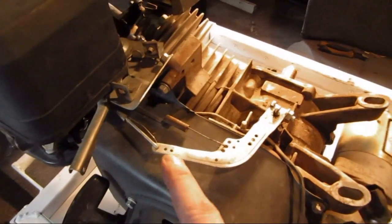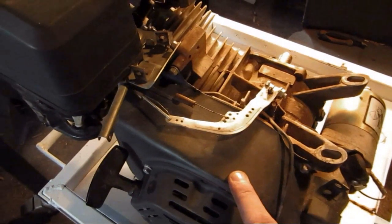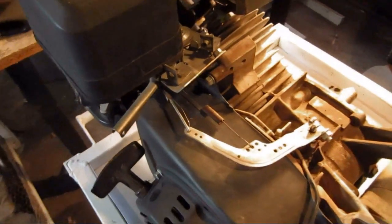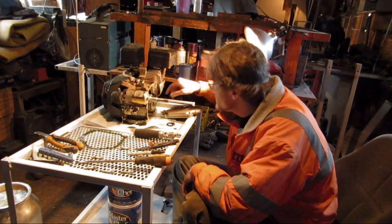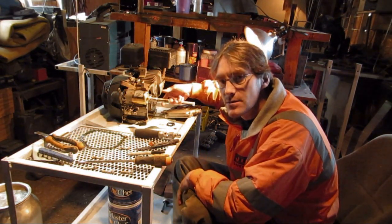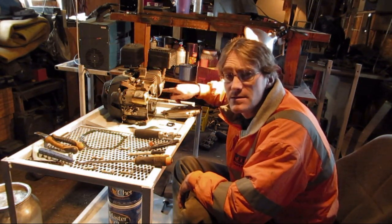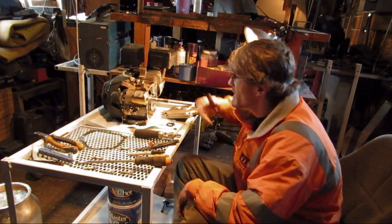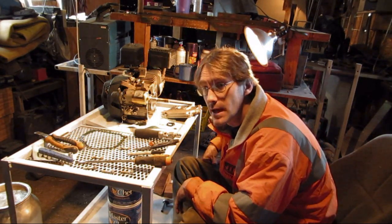If you guys know where I can get replacement springs and stuff for this type of engine, it'd be much appreciated because I haven't got a clue where to look for this little stuff. I've gone through this thing and looked on the inside — I pulled out the camshaft and looked at it. That's in still pretty decent shape; there are no big wear spots or flat spots where the valves touch or anything. I didn't take the piston out or any of that — didn't want to, at least not yet.